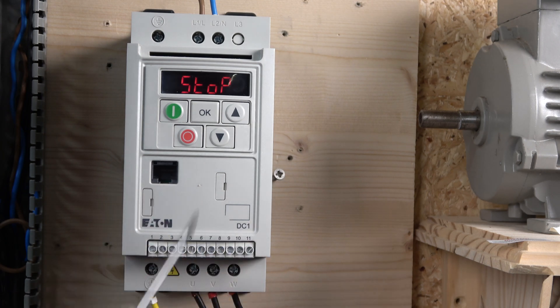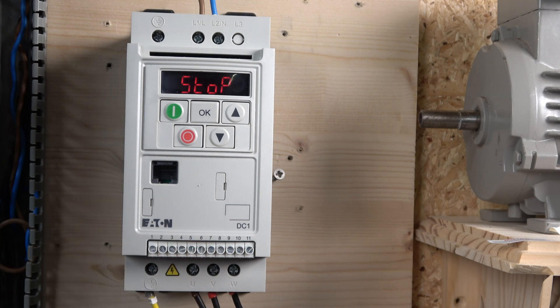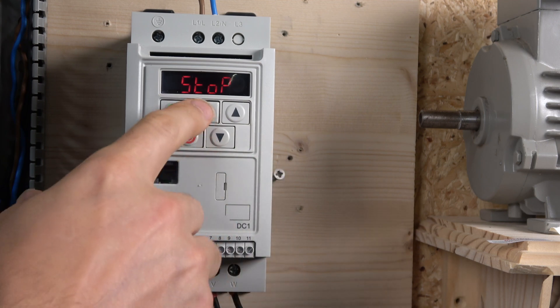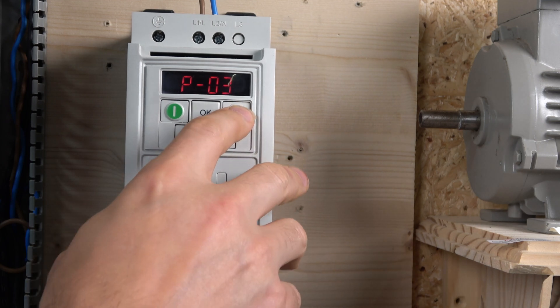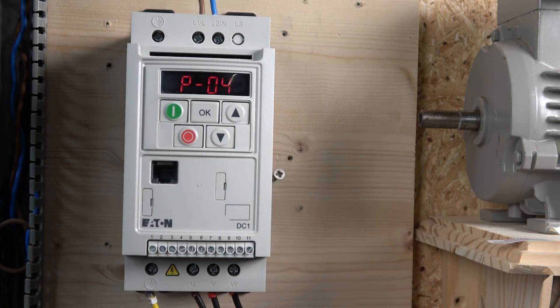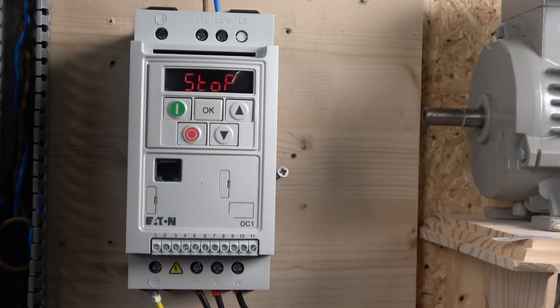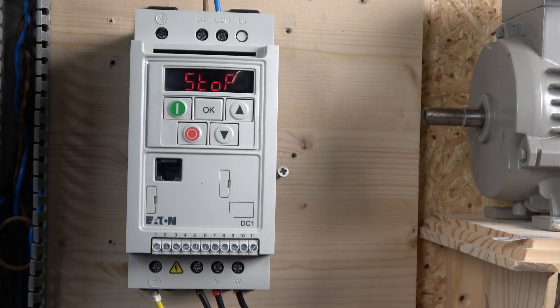On the front panel you have a start/stop button and up/down buttons. The start/stop button is also used to enter the menu — just hold it and you go straight in. The up and down buttons are used to navigate the menu and can also be used to adjust speed during a local run demonstration. To leave the menu, just hold the OK button again and it will exit.